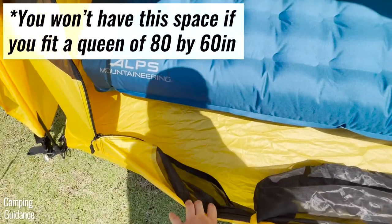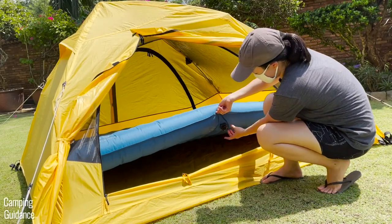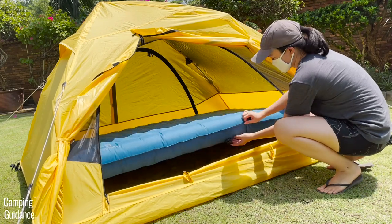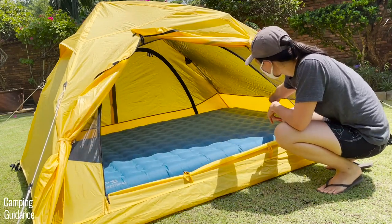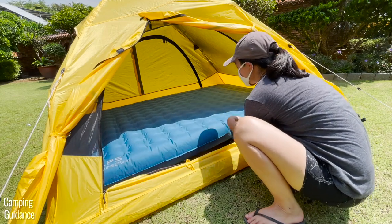One thing to note is that because the queen-sized Vertex airbed fills up the entire tent, it's best to pick a camping mattress that can be inflated from the side and not at the head. The side valve of the Vertex airbed allows you to inflate it easily from outside the tent.